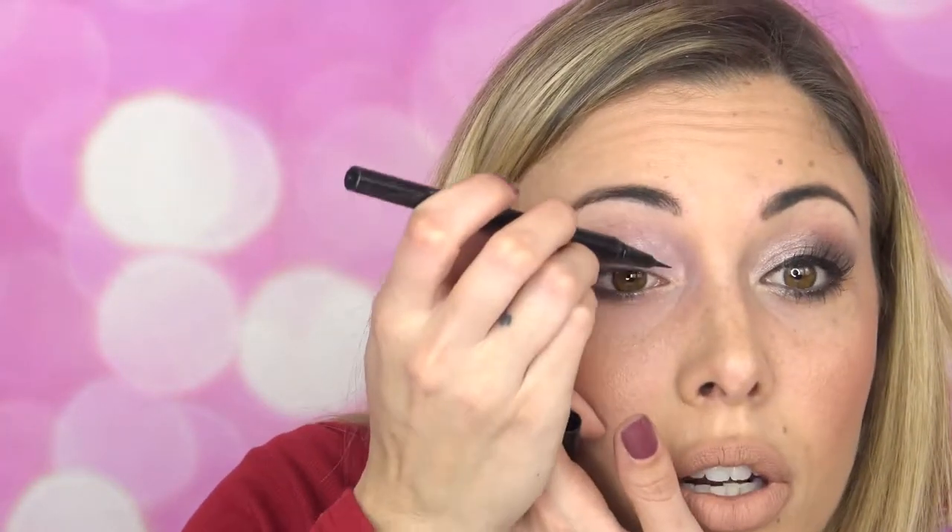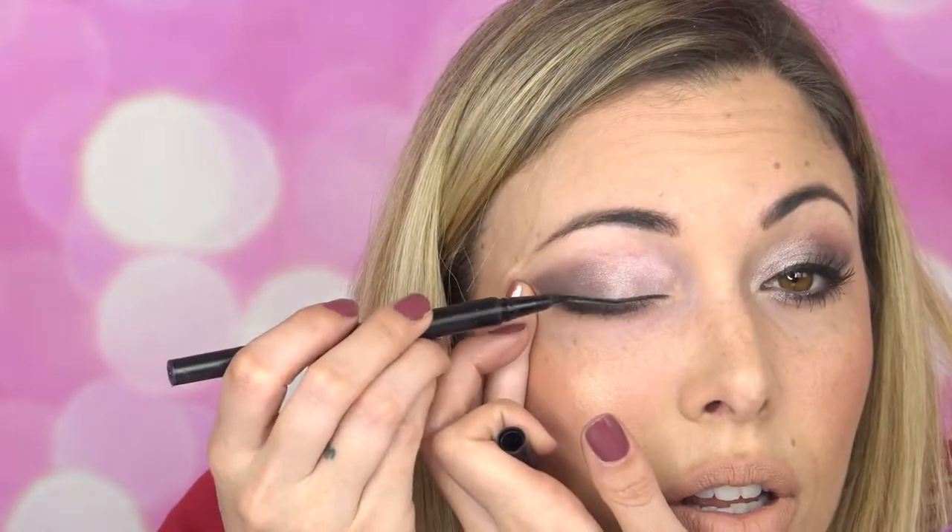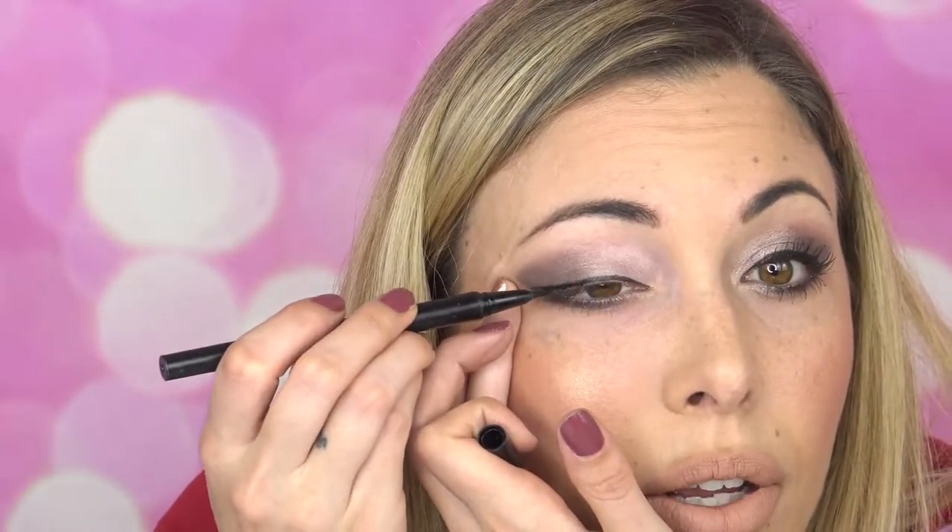One of my last steps is going to be the Dual Tip Eyeliner. I'm going to take the thinner side, start on the inner corner, and just pull through to make one straight line, making sure I get it all the way to my lashes.